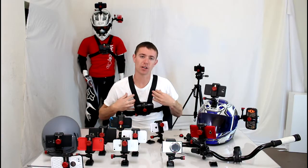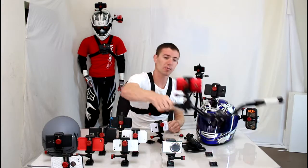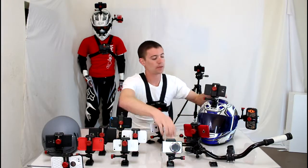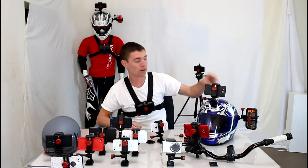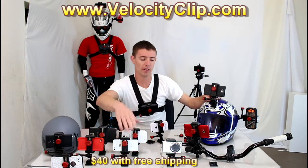Velocity Clip, you can see here, has a chest harness — you can see it on the mannequin over here with a different phone — bike handlebar mounts, and every Velocity Clip comes with a tripod mount, which you have behind me, and the adhesive mounts, which you see here on the helmet and the tables and stuff.